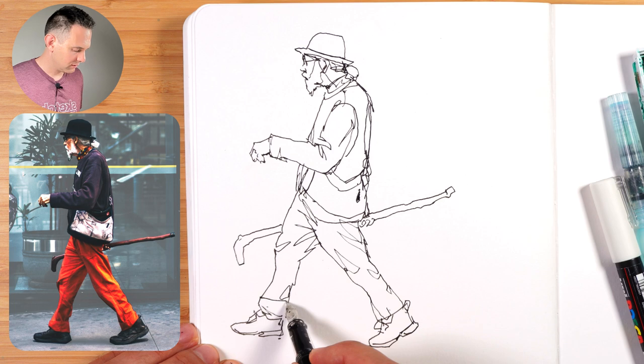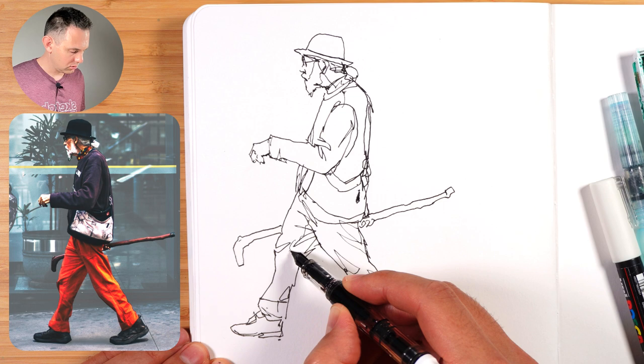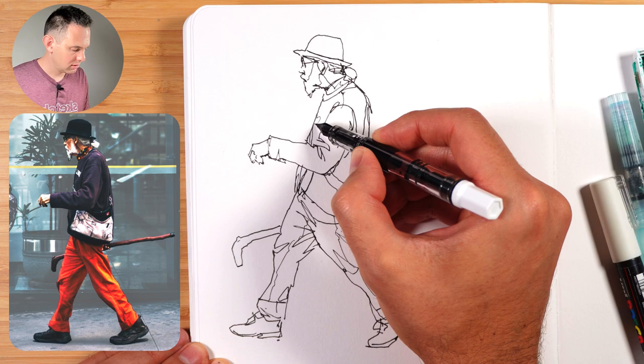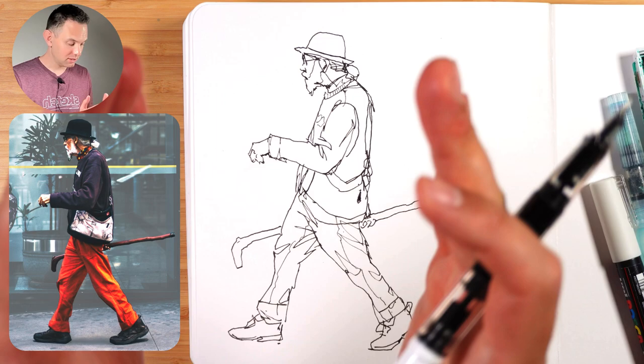I've seen someone turn their pen upside down like this — so let's try that. Is that a technique to get thinner lines? Yes, the lines are a lot thinner there — maybe that's good for hair. I feel like I've captured the movement here quite well. And I can guarantee if I tried to copy it exactly, just kept it straight without thinking about exaggerating, he would look a lot more stagnant.